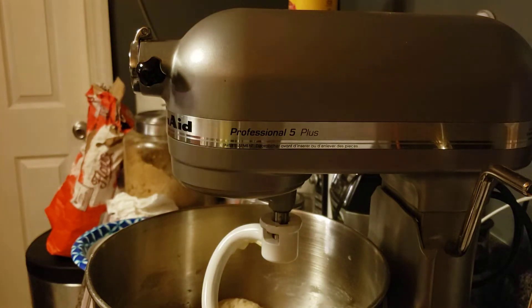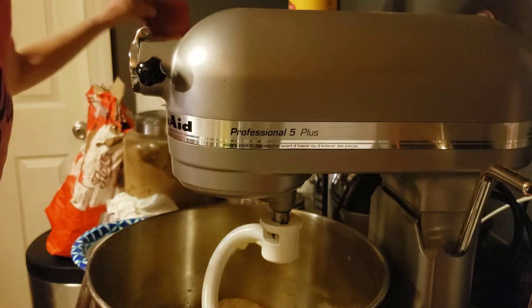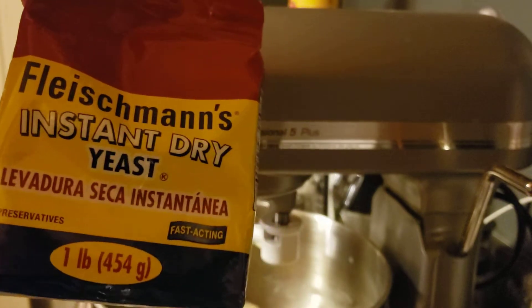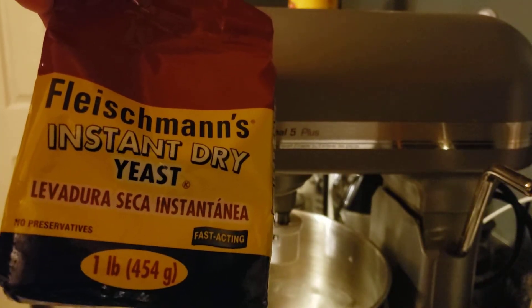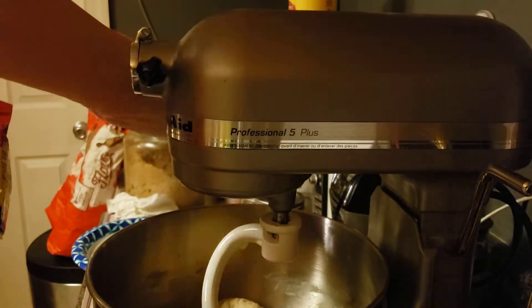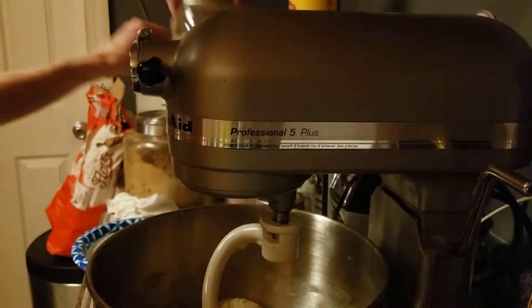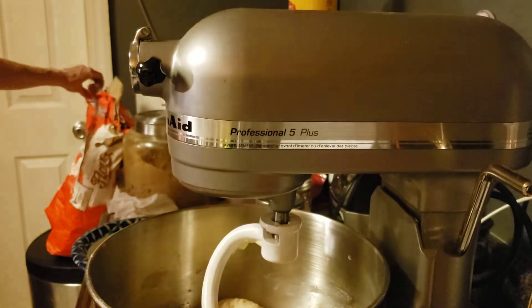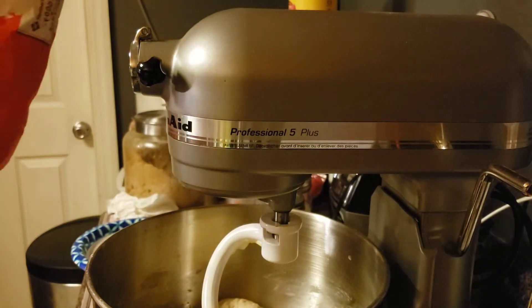One thing I discussed is what yeast to use. You can find this at Sam's Club — this is the yeast I use, I think it was a two-pack. I keep my yeast in a mason jar in the freezer or the fridge.